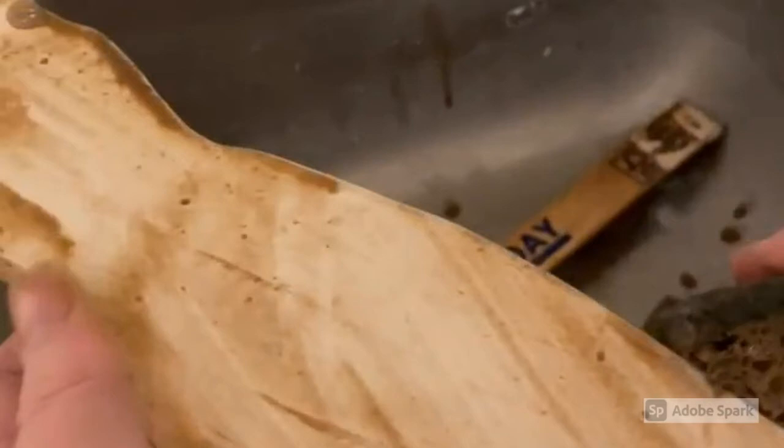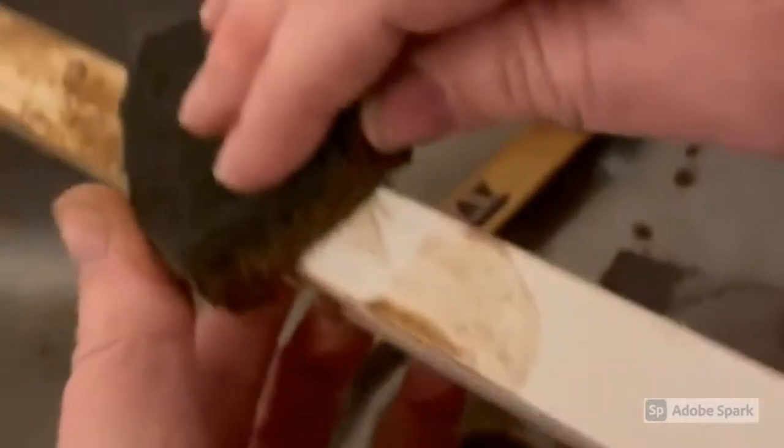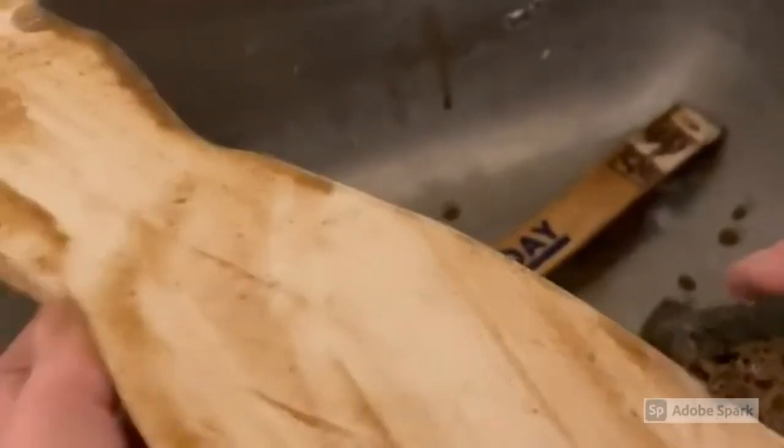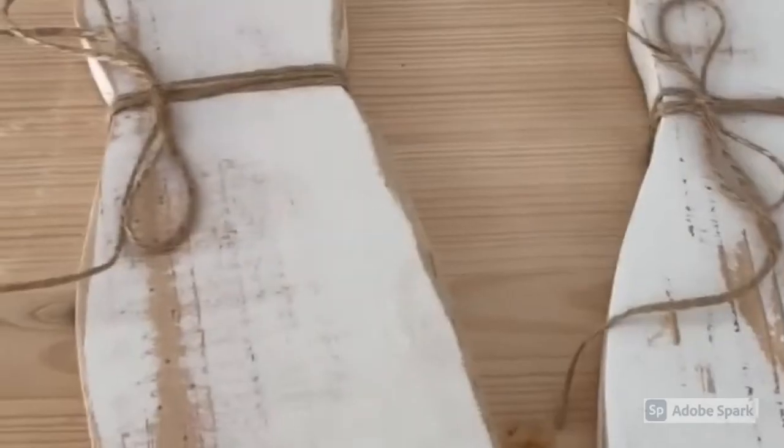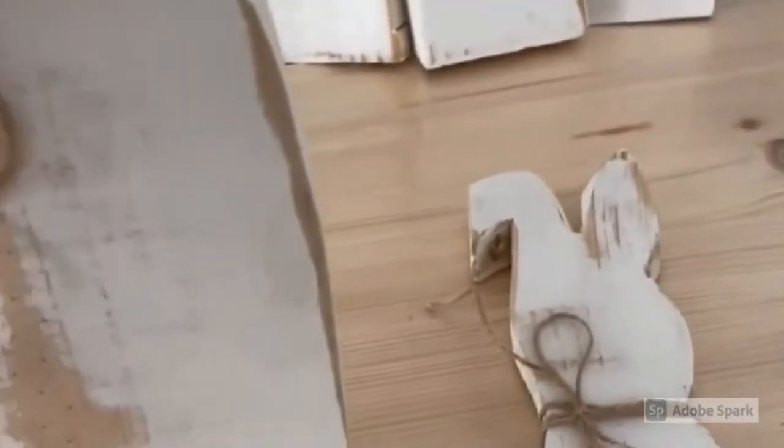Once the distressing was finished, I brought the rabbits back inside and over by my sink I used a watered-down version of Waverly Antiquing Wax to distress them even further, to give that aged and more vintage look. I used approximately a half-and-half mixture of Waverly Antiquing Wax and water, and just used a regular house sponge to apply the mixture. I let it sit for just a few minutes before I took a wet rag and wiped off the excess. You'll see how it goes from bright white to definitely a more vintage look once the wax has been removed.